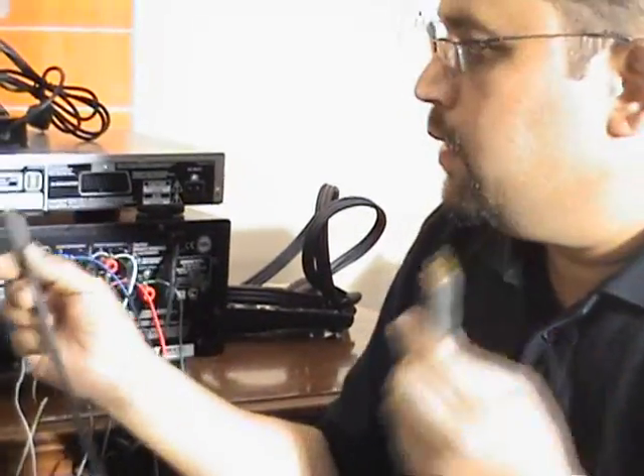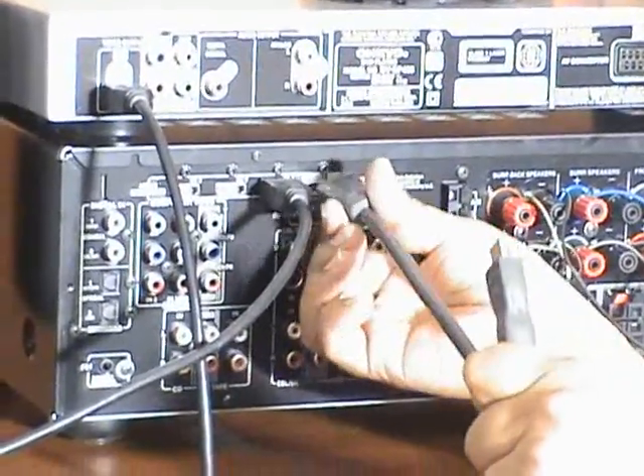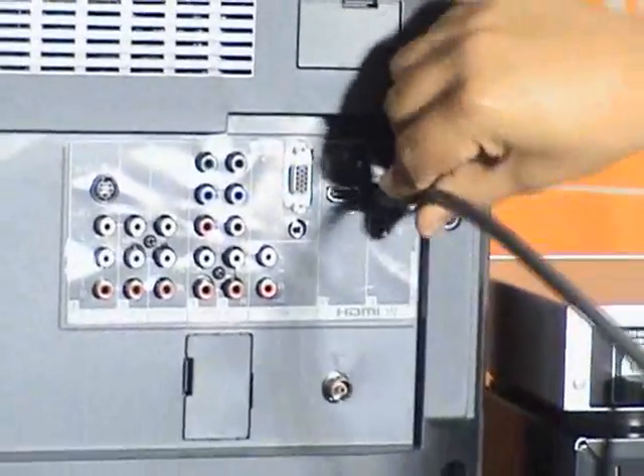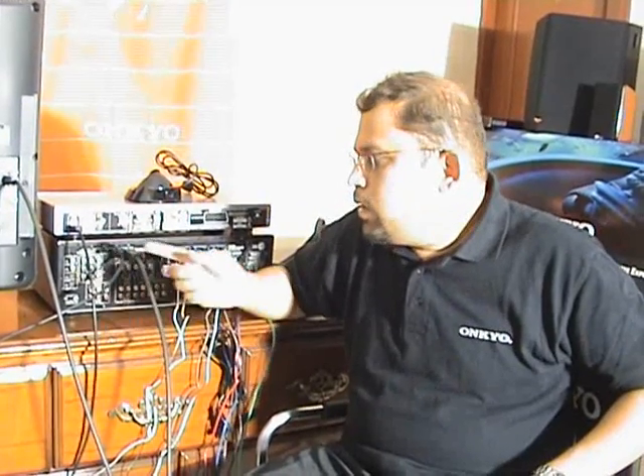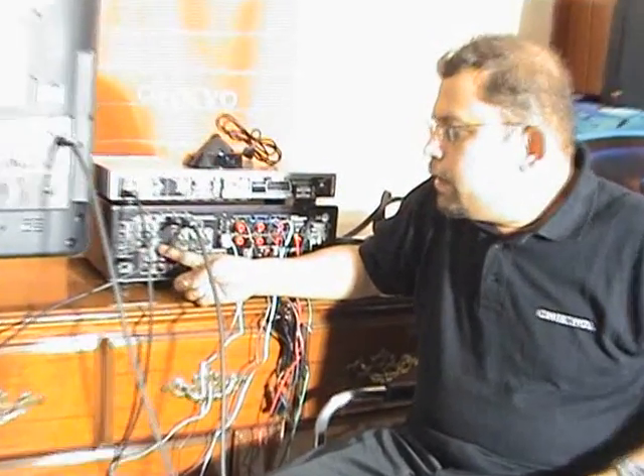Now let's do the video connection. Connect another HDMI cable between the receiver and the television — connect it to the monitor out. Monitor out goes to the TV's HDMI input. If you are still using non-HDMI components like a VCR or satellite TV, you need to connect composite and component video as well, and you will have to take the respective monitor out from the receiver to the TV to get the video of those sources.